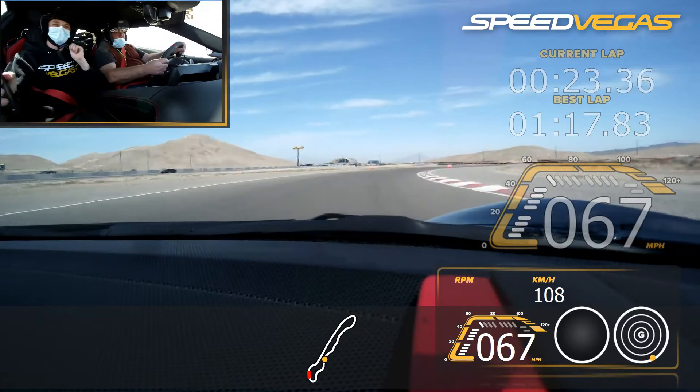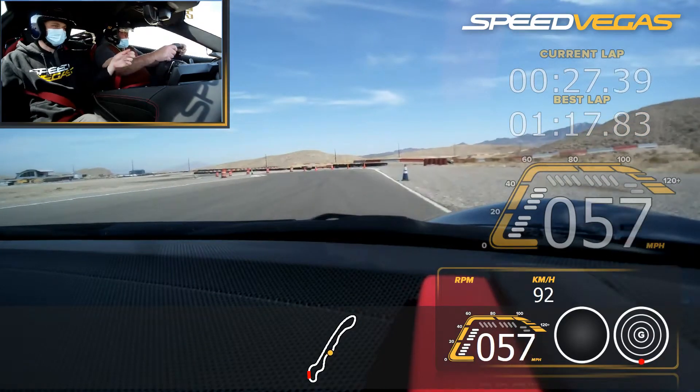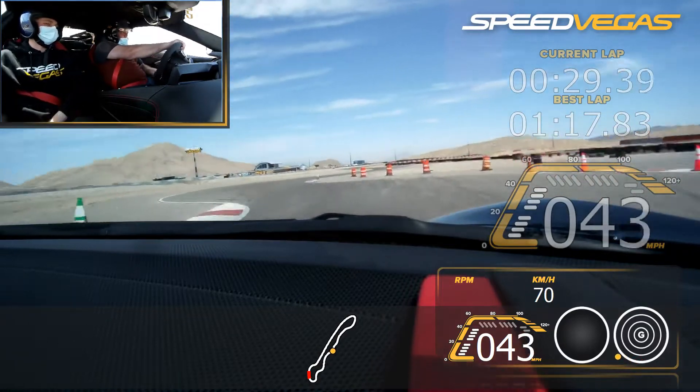Lift off. Turn in. Hold the right. Brake smooth. Wait for the blue. Harder on the brake. Turn in green. Release the brake. Turn. Turn left. There you go.